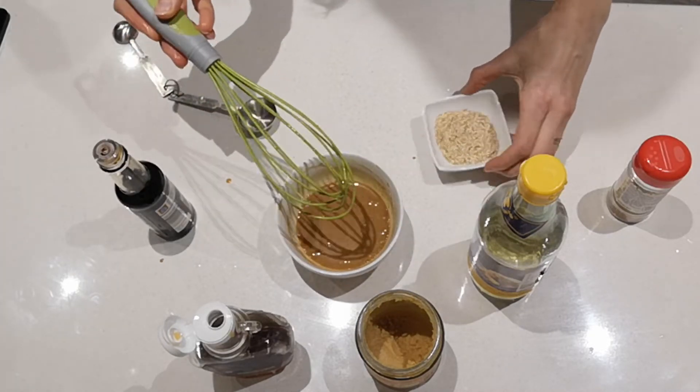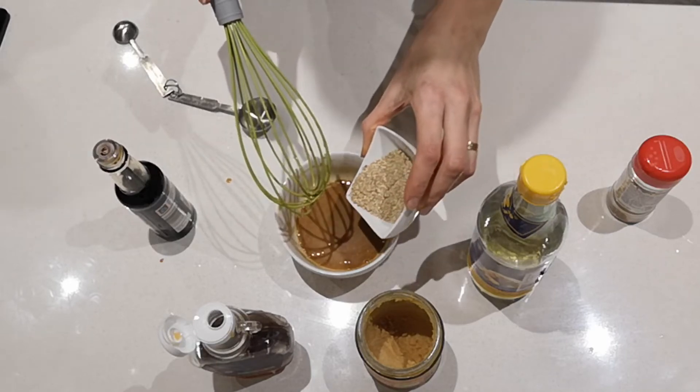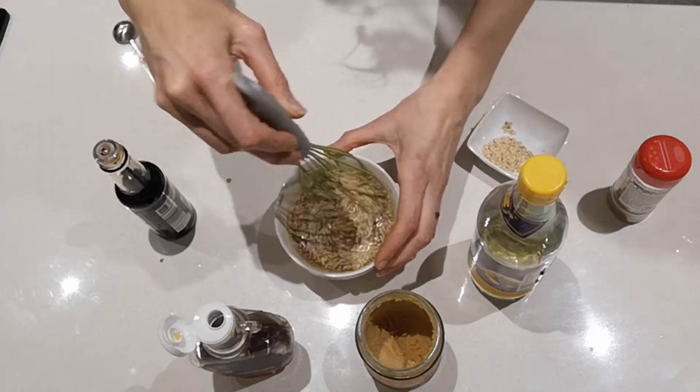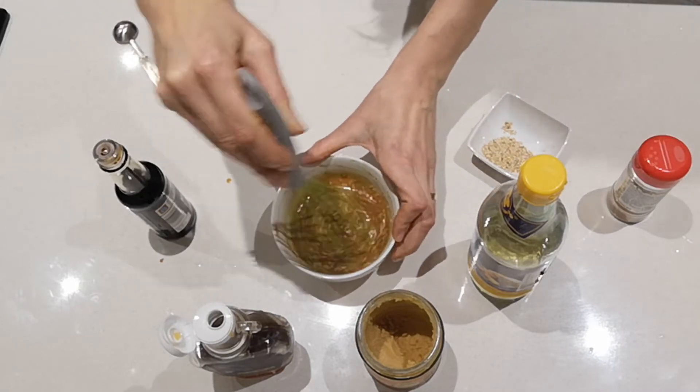That's looking good. Now I'm going to add about a tablespoon of toasted sesame seeds. I'm going to leave a little bit for sprinkling on top, and mix the rest into the sauce.